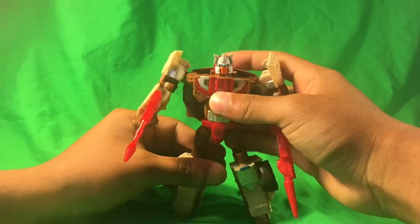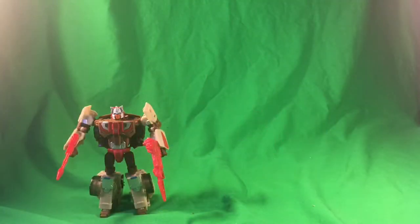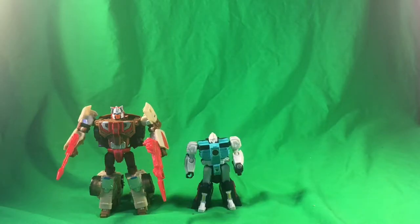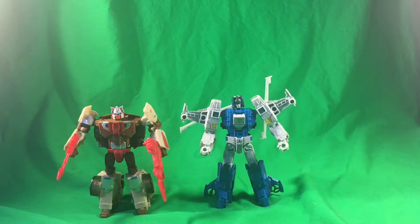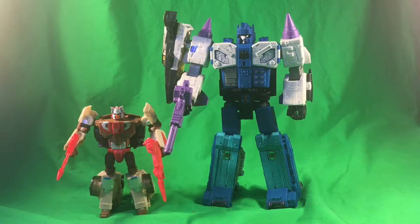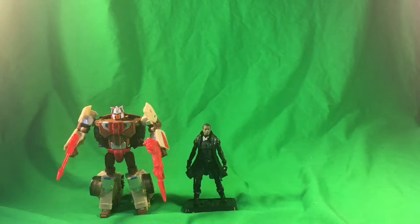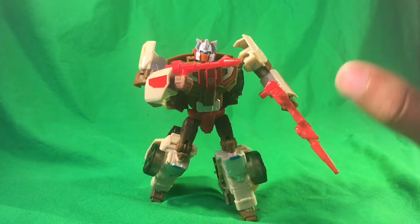For size comparisons in robot mode: here we have him next to Legends Class Wingspan, Combiner Wars Ironhide, Titans Return Highbrow, Power of the Primes Voyager Starscream, Titans Return Leader Class Overlord, and Eric Tron. Overall, Chromedome is a very nice figure — well sculpted, very decent articulation, and very well painted.